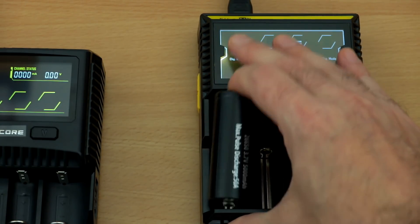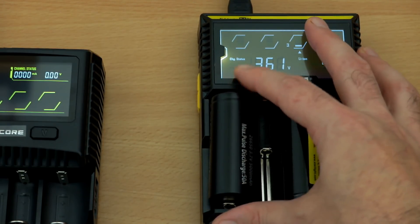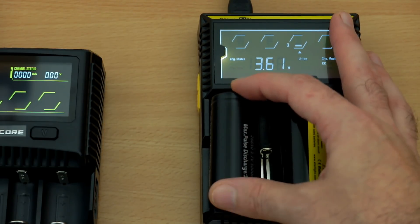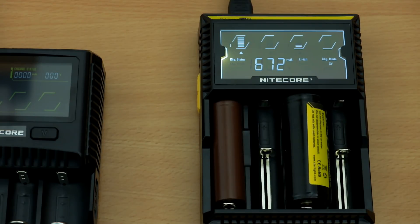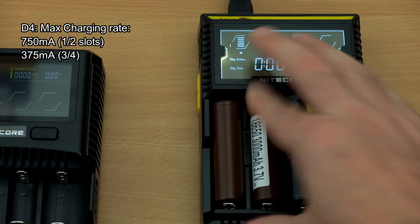Another complaint with the D4 was that at best you could fit two 26650 flat-top cells — and sometimes a cell with a thick wrap couldn't quite make contact with the points. They've addressed those issues on the SC4 by making the slots wider, and the raised contact points also help with thicker wraps.